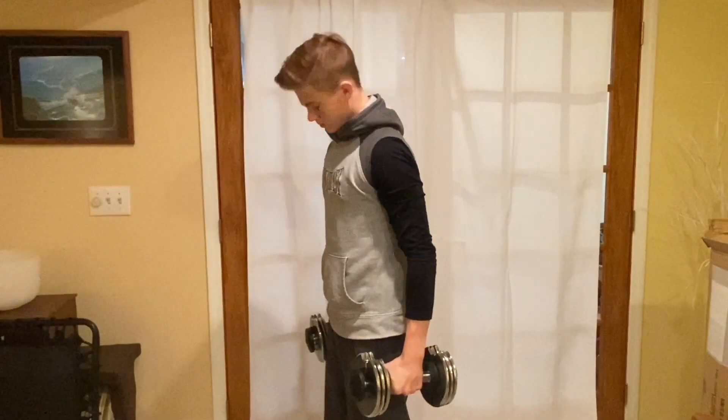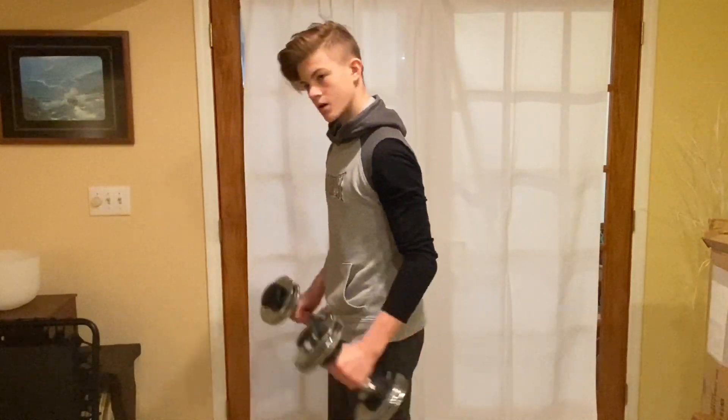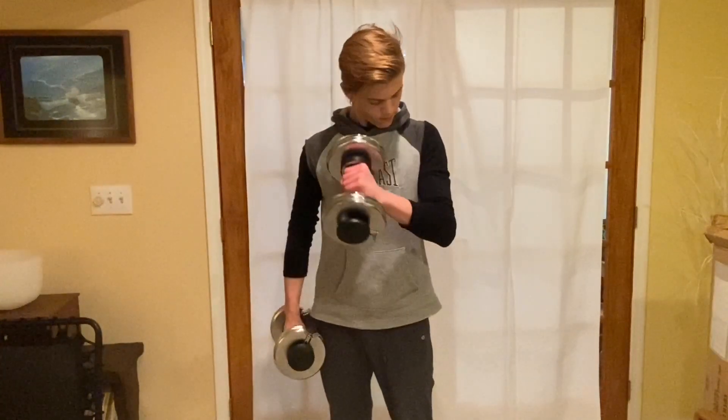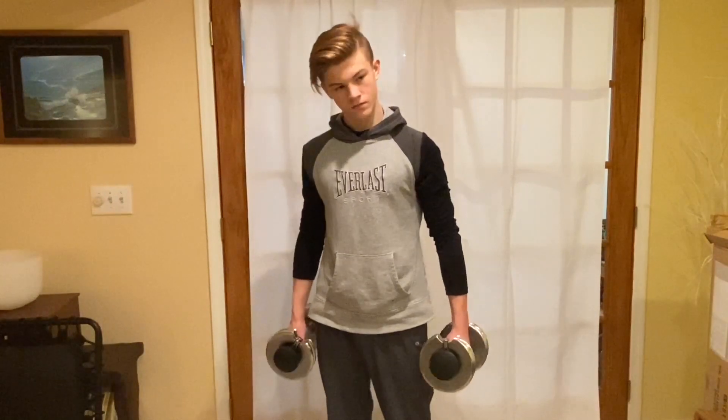Starting off with hammer curls. You're going to hold your arms down to your sides and curl straight up like you're holding a hammer — you can do one at a time or both. Three sets of ten reps at a comfortable weight. Next, cross-body hammer curls: same vertical grip as a hammer curl, but you curl up to your opposite pec, rotating on each side. Three sets of ten each.